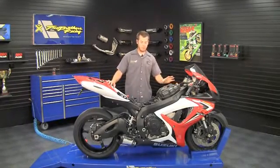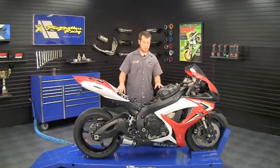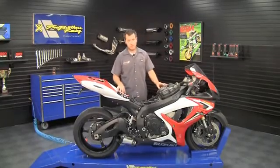As you can see, we've already removed the fuel tank and the seat to get easier access to the motorcycle, so you can see all of the connections we need to make.